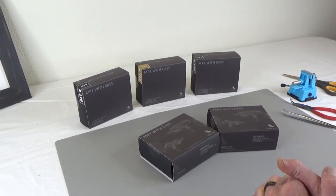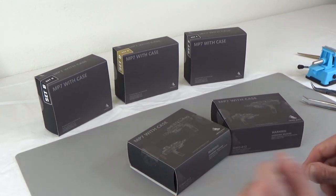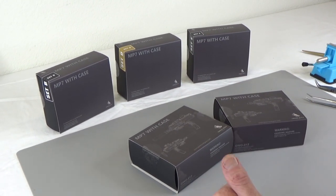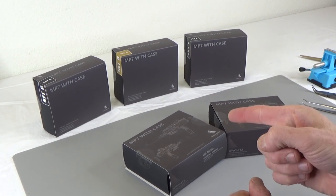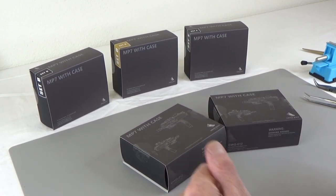Hi everyone, Brian from Black Ops Toys coming at you today with some cool unboxings. We have been waiting for these for about a year. These are made by GreenWolfGear and these are MP7 sets with case. Model numbers GWG 012. Let's get into it.